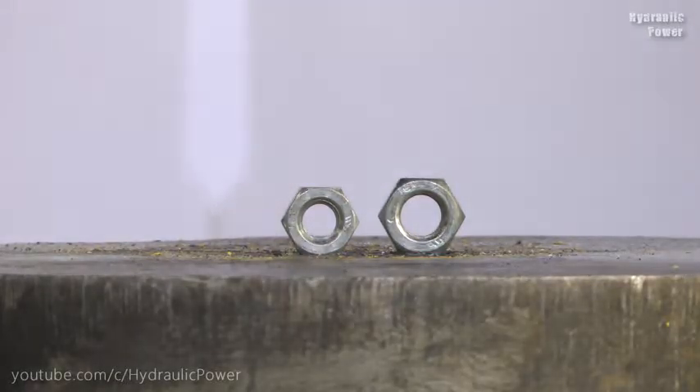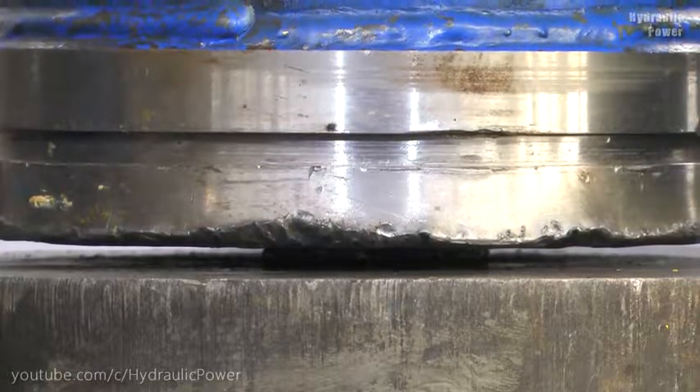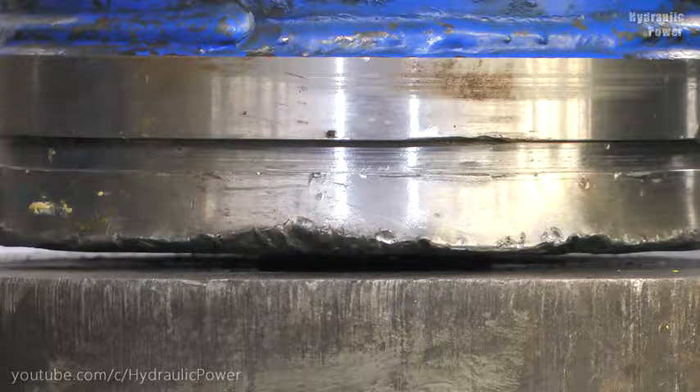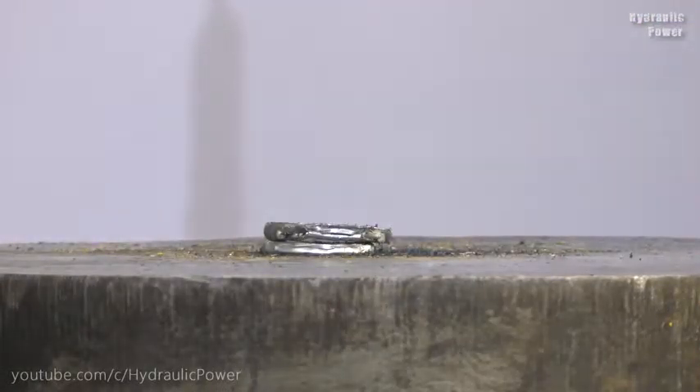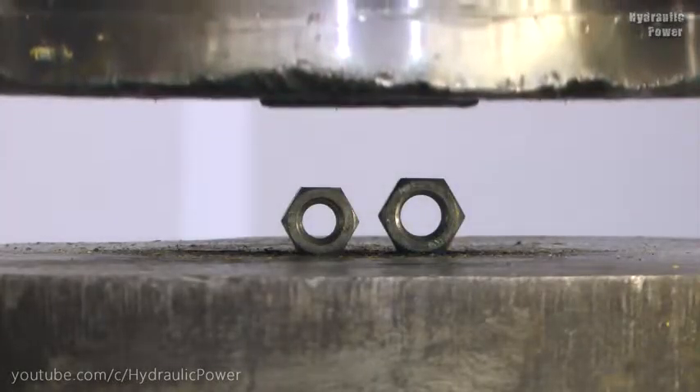As you see, it's disappeared. As you see, our nut is stuck and we can't get it from there.